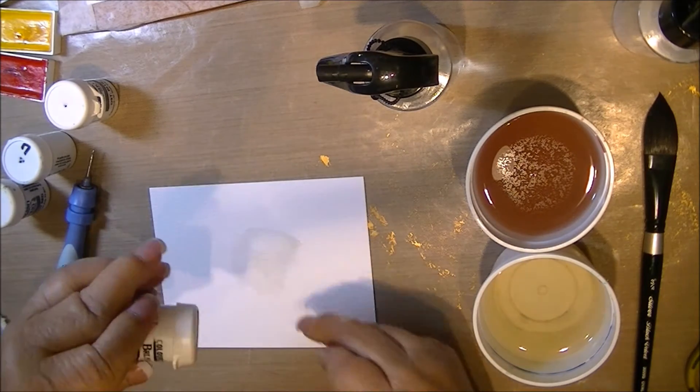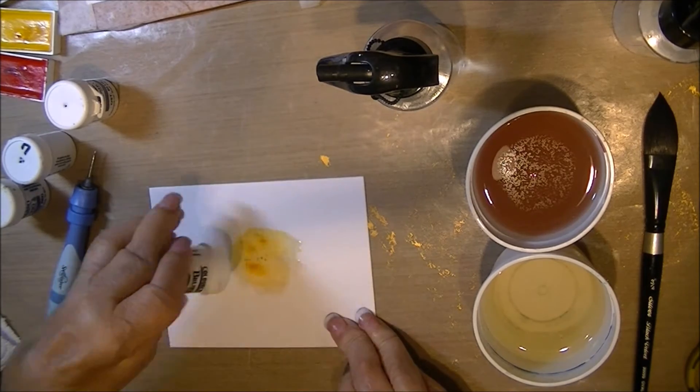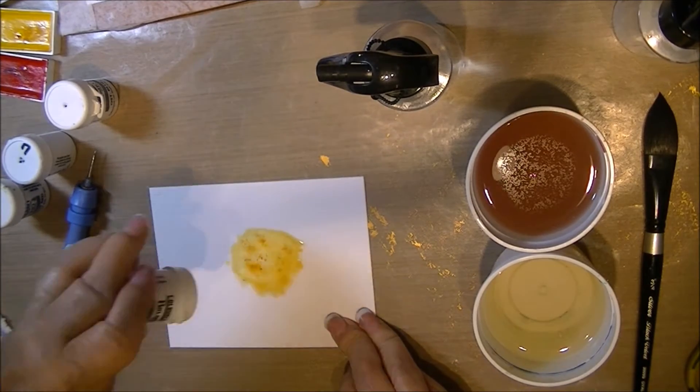This is the lemon. I'm shaking out a good little bit and I actually tap it on the paper to help get it out.